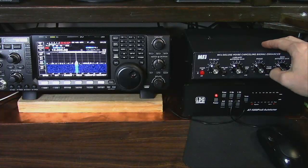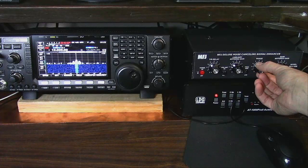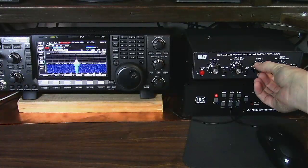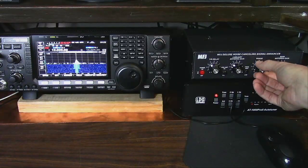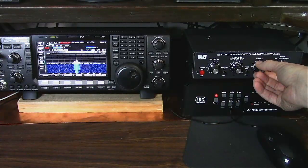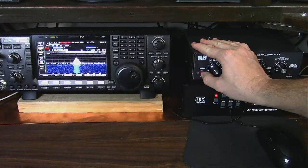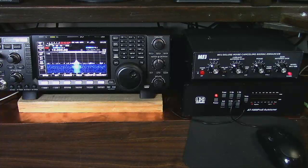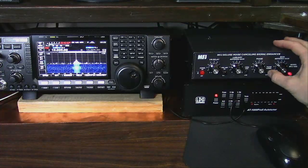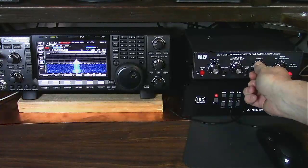If we take it out of phase, we can get the signals to add together. Now the two signals — between the station antenna and the noise antenna — are actually adding together to give us a stronger signal. It's not as strong as going straight to the main antenna and bypassing the noise canceler, but it's not bad. Now we push the phase angle back in and find the spot where it was.